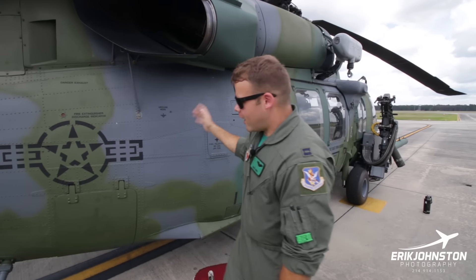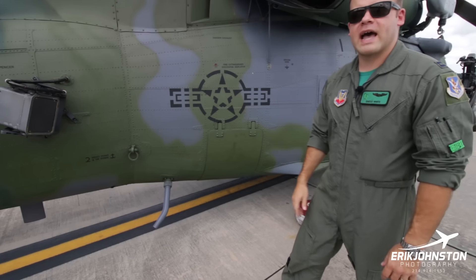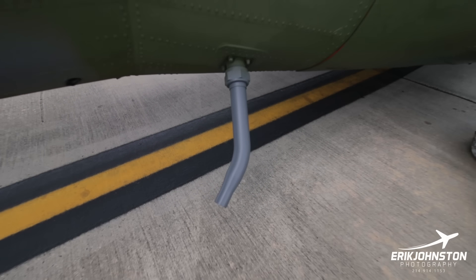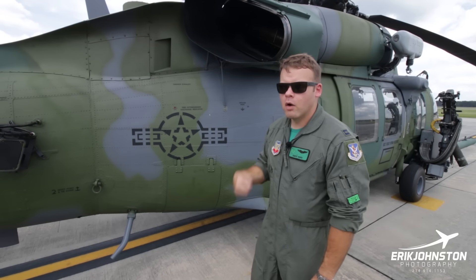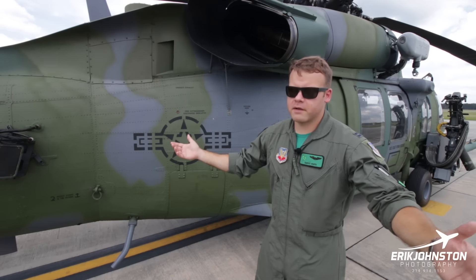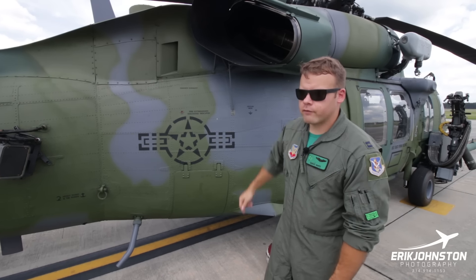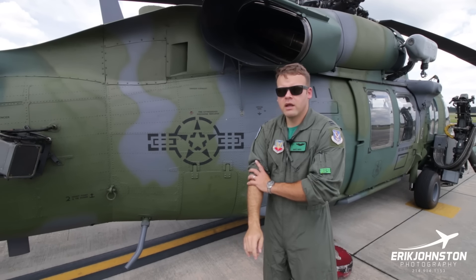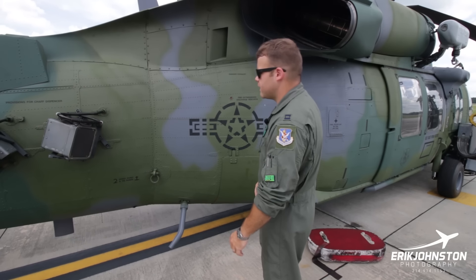Down here is the fuel dumping tube. Because we can carry 4,800 pounds of fuel — more than a normal Blackhawk — we need to be able to get rid of it. Normally helicopters don't have fuel dump systems, but the advantage here is that if we're flying at a heavy gross weight and lose an engine, or we're doing a mission on a mountainside and don't have the power to get up there with that much fuel, we can dump it. On the fuel management panel, we hit a switch and it dumps gas at 800 pounds per minute, then we shut it off and get down to the fuel we need.